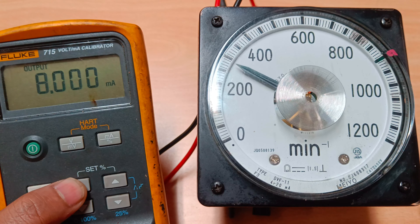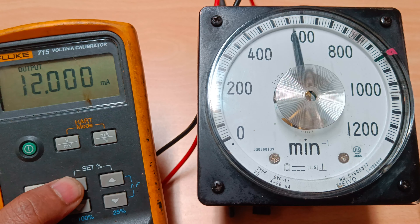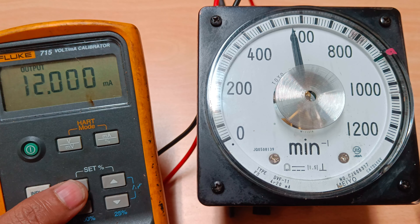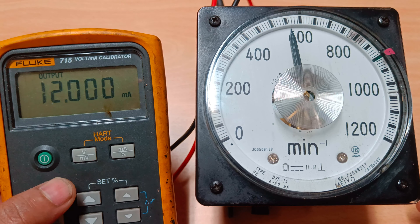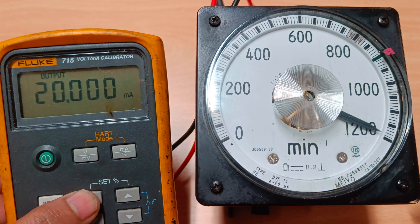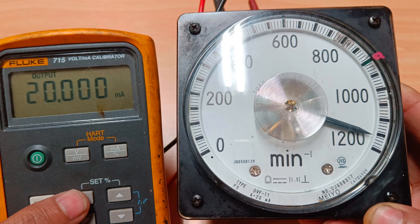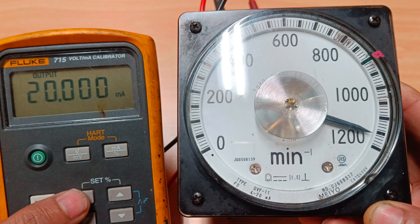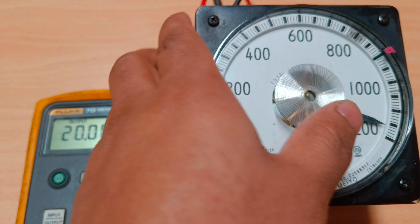The milliampere is at zero, so I'll give a signal using the increase push button. I press it eight times and you can see the needle start moving. Now at 12 milliampere we should have 600 RPM, but it's showing around 550. Checking at full scale, the RPM should be 1200, but it's showing around 1160 — so we need to calibrate.